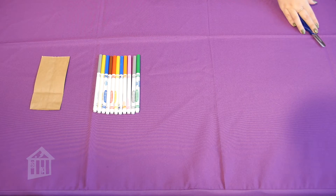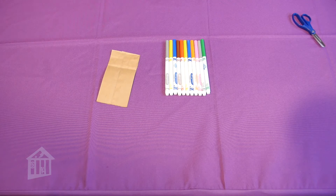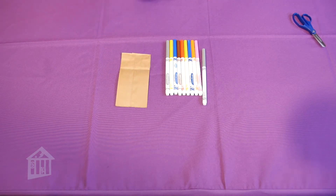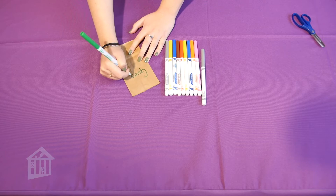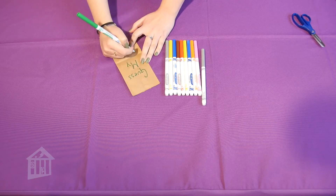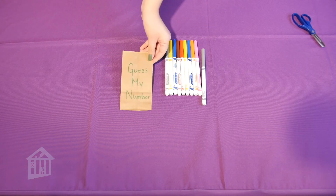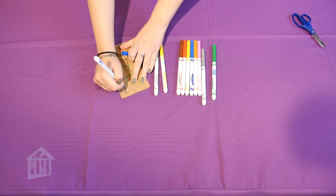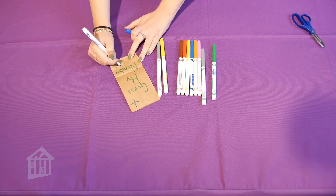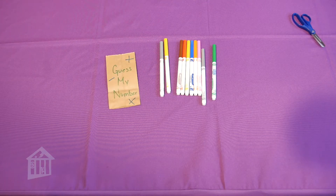Our first step is to grab the paper bag and the markers. Now this is where your creativity is gonna shine. Grab any of the markers and decorate however you want. I'm just gonna write on the back 'Guess My Number,' as you can see. And you can add other fun symbols like a plus sign, a multiplication sign, a minus sign — whatever you'd like. This is your bag to decorate.